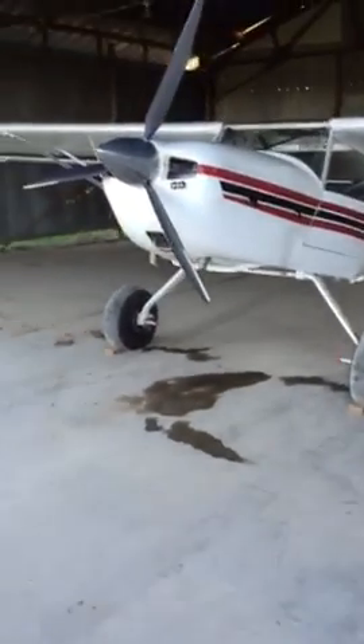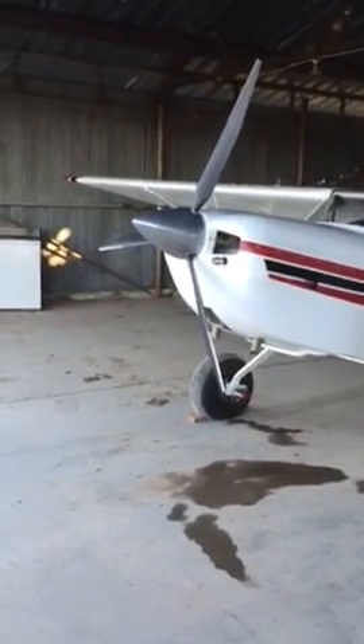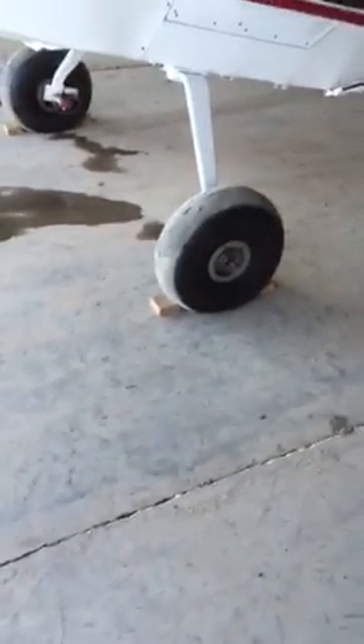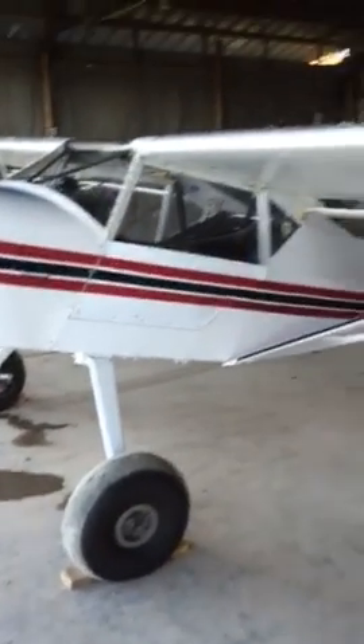It's a Kit Fox Series 5, Model 5, powered by a Continental O-200 — a little hundred-horsepower engine. I've got 850 by 6 tundra tires from Desser, the Aero Classic smooth tread.